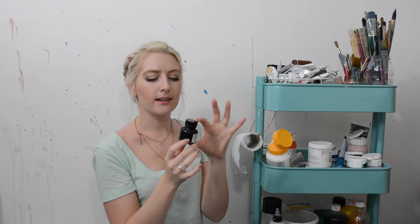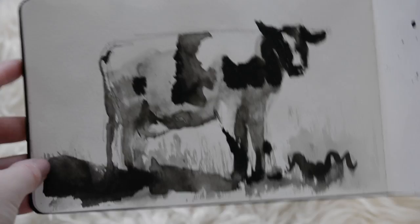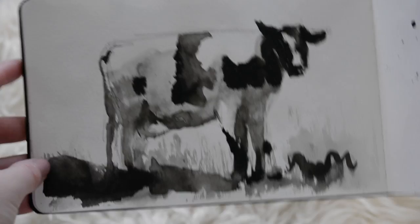Last but not least is this Winsor & Newton Indian Ink in black. It's really lovely and absolutely fabulous if you just want to sketch something out but want it to be really intense — great to experiment with. So that is my art cart! I hope you guys really enjoyed that video. If you have any video requests or ideas, please let me know in the comments. I'll link the products down below, so if you're wondering exactly what something is or where to buy it, you can check the description box. Thanks so much for watching and have a lovely day!